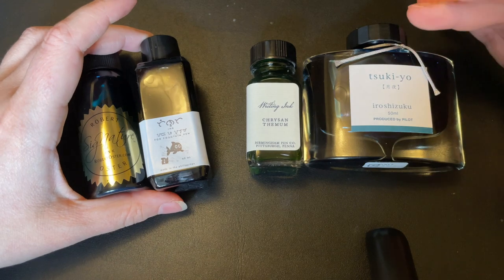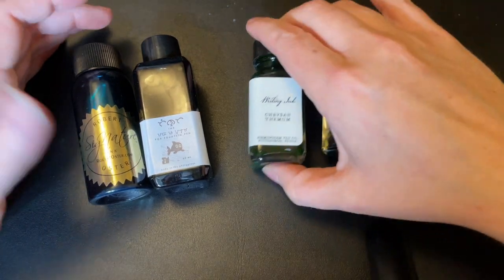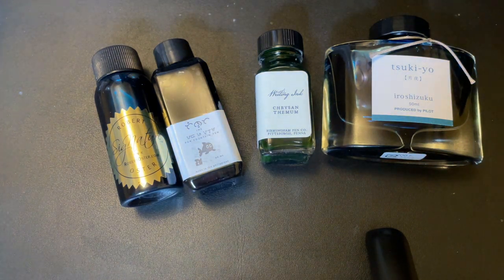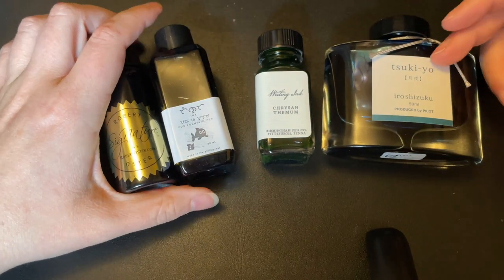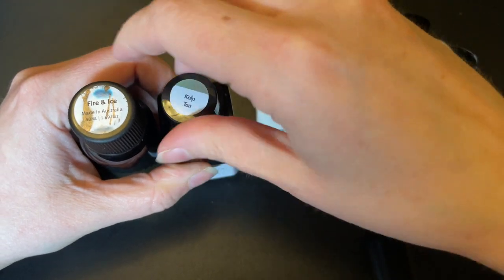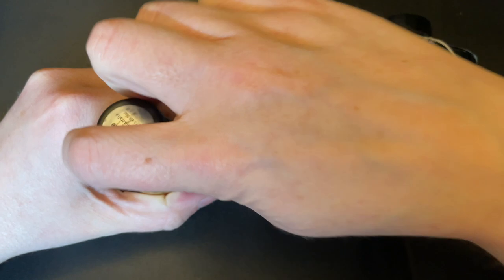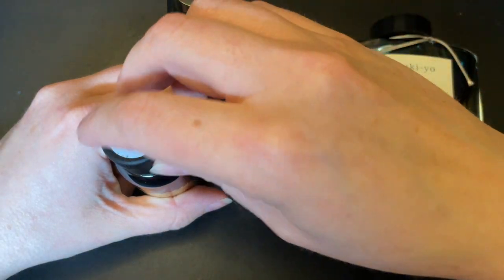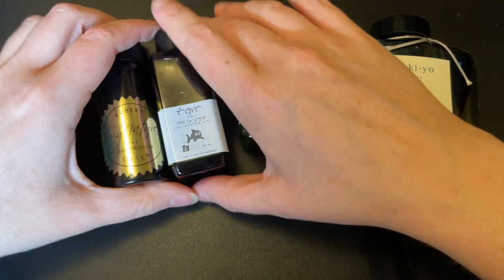There are varying shapes and sizes of bottles, but typically in the plastic world they've been very tall and skinny, whereas glass ranges wildly. I don't know if that's done on purpose or if it's just easier to manufacture tall skinny plastic bottles. Tall skinnier bottles are a little easier to fill from, especially with a larger opening. Something like this Troublemaker ink has a small opening so you can't get a wide variety of nibs in there, but the Robert Oster is much wider. A Noodler's bottle, which is glass, would be much easier to fill from.